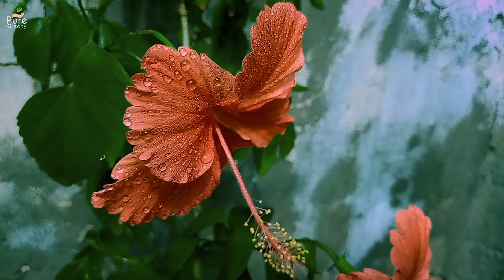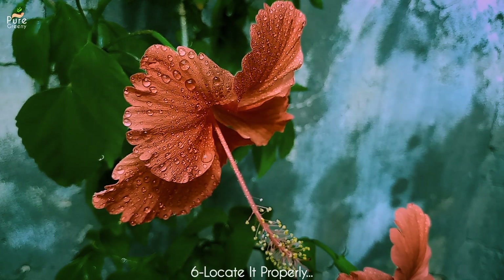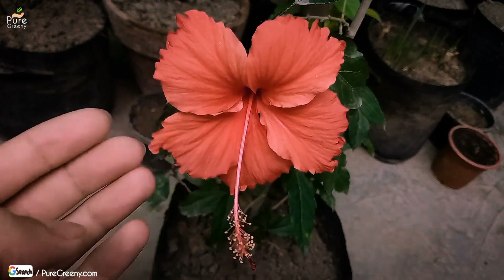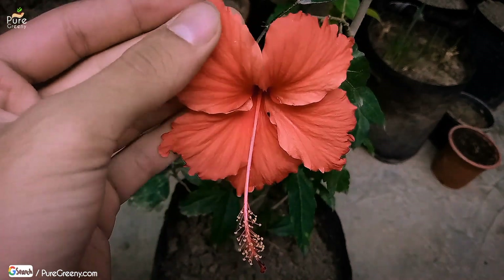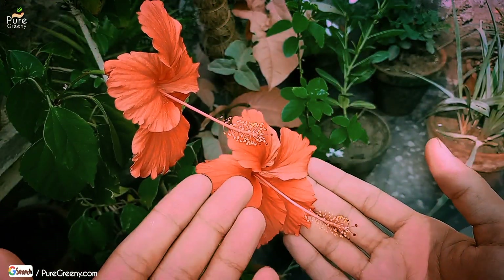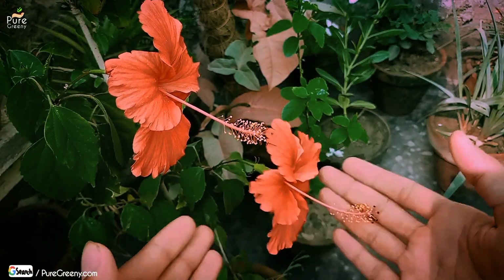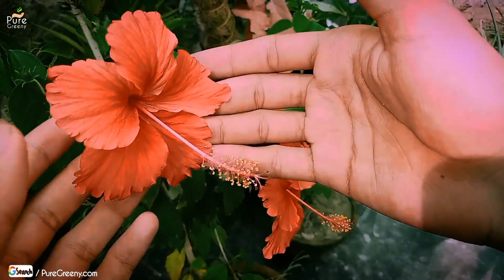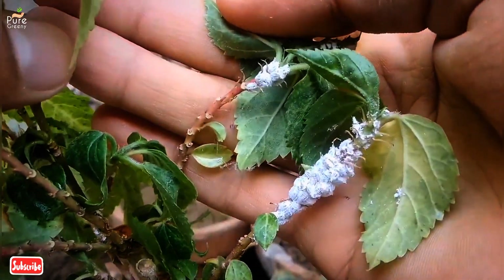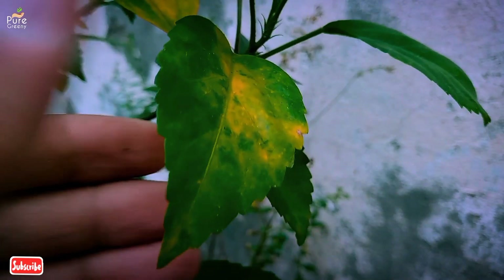Another important thing for growing hibiscus plant fast is to put it in a good location. Hibiscus plant is a flowering plant, so sunlight is very beneficial. But as a tropical plant, a little humid area can also work as a growth booster. To choose a good spot, make sure it has a few hours of sunlight and some humidity — a semi-shaded area can work well. Remember, deficiency of sun can cause less blooming, more pests and many other problems, so locate it properly.